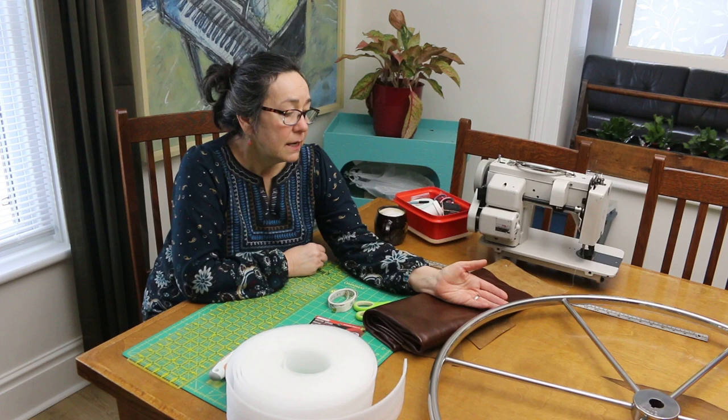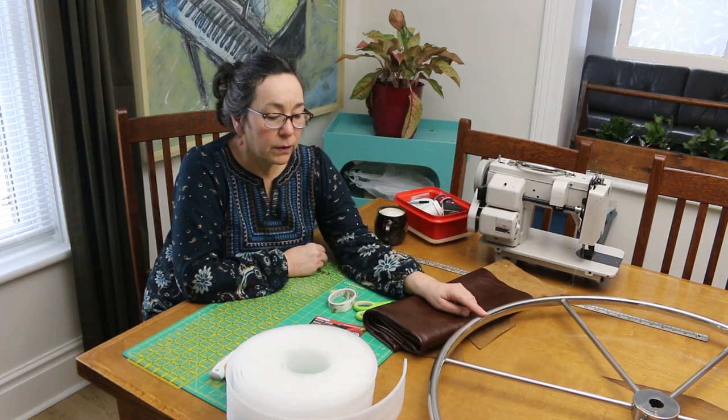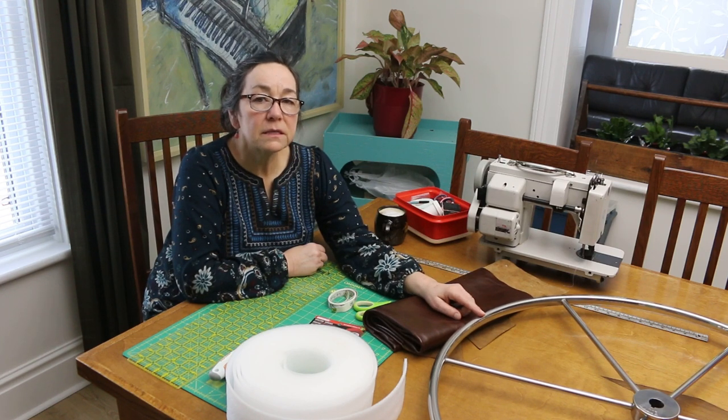How long did it take you to polish that? Probably an hour and a half or two hours. It looks fantastic. This was covered in leather when we got the boat, but the leather was very hard and you'd just seen that it had its time on the wheel.